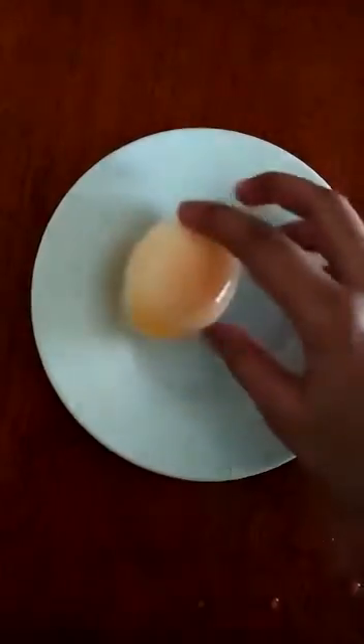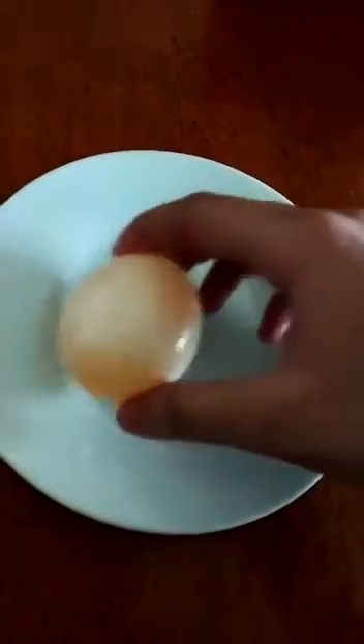Vinegar and calcium carbonate of the eggshell are reacting, as evidenced by the small bubbles that form around the egg when it is placed in the vinegar. These small bubbles are carbon dioxide gas, which are the result of the reaction between calcium carbonate and vinegar.